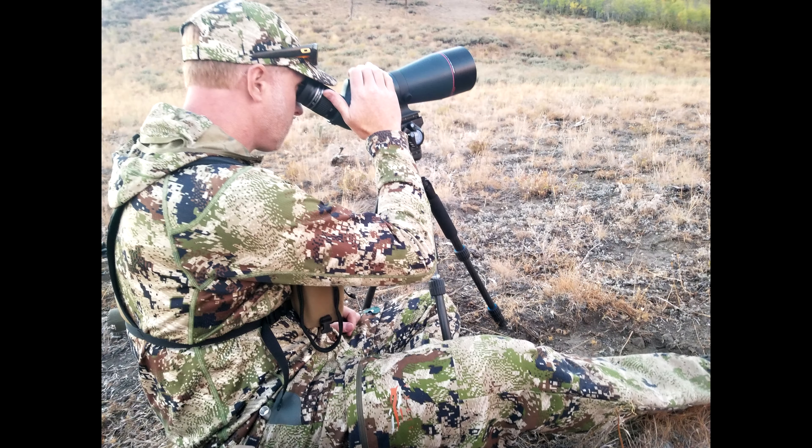Again, only about 2 ounces — absolutely worth the weight penalty in my opinion. I've been made fun of for taking these when I first started, but since then most people who try them decide they ultimately are worth the 2 ounce weight penalty.